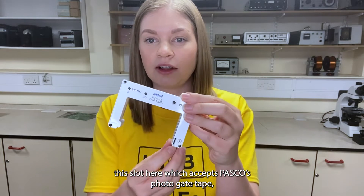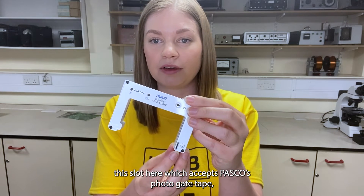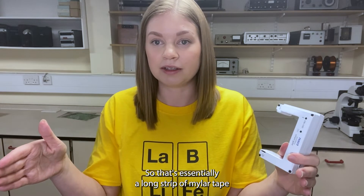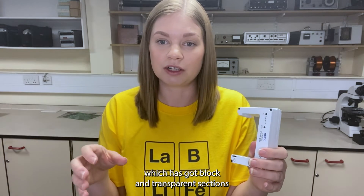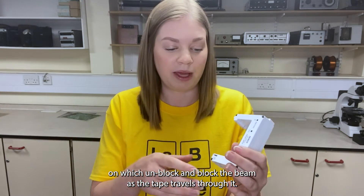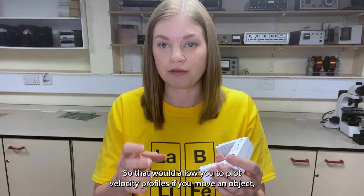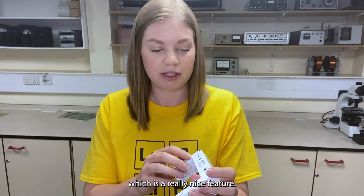Another feature is this slot here which accepts PASCO's photogate tape. That's essentially a long strip of mylar tape which has got black and transparent sections that unblock and block the beam as the tape travels through it. That allows you to plot velocity profiles of your moving object, which is a really nice feature.